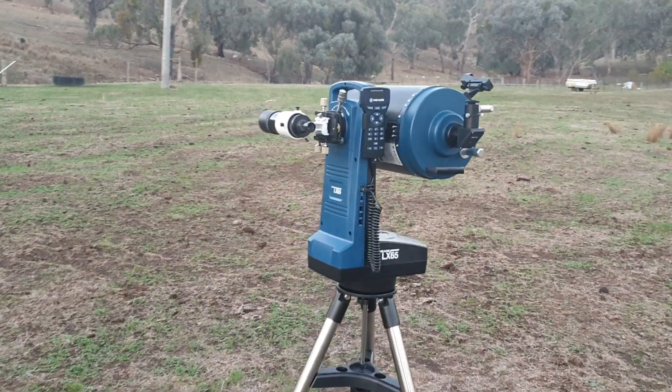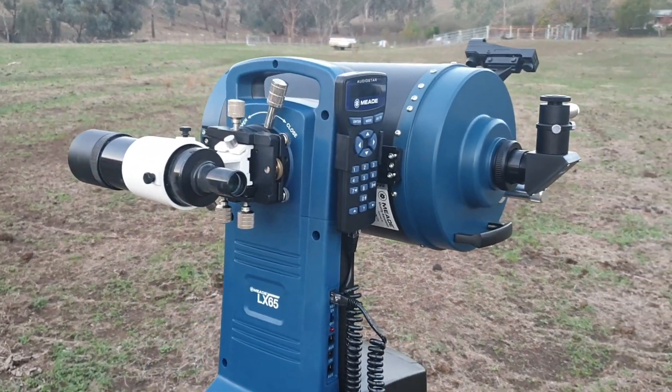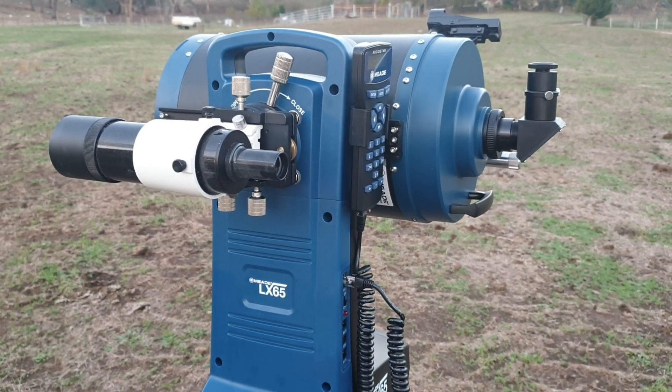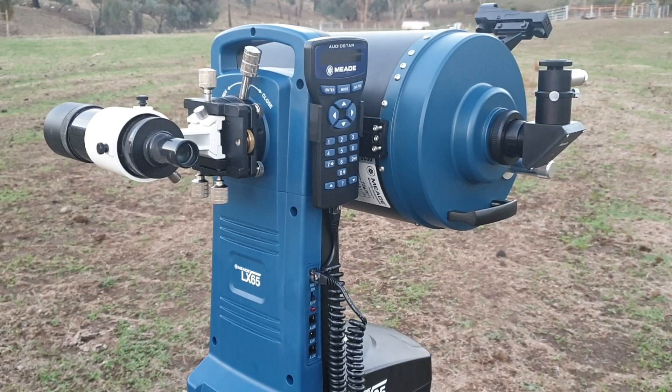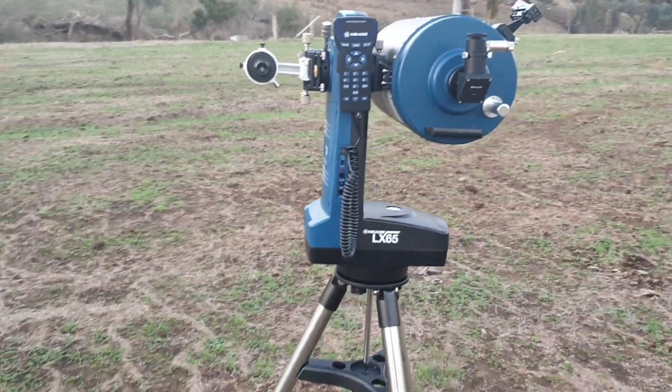Hi all, this is my new addition which I'm very excited about. It's the first time I'm going to be using it tonight. It's Meade's new LX65 SCT in 8-inch. It's a fantastic little scope, very light.